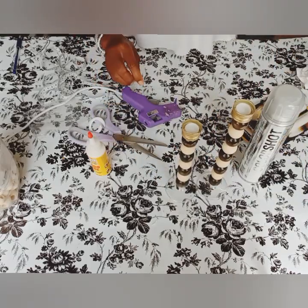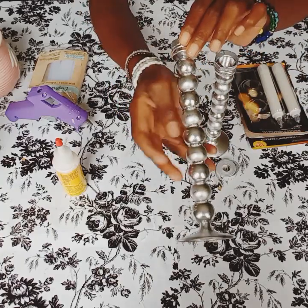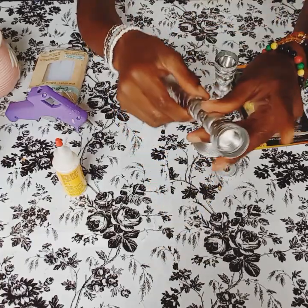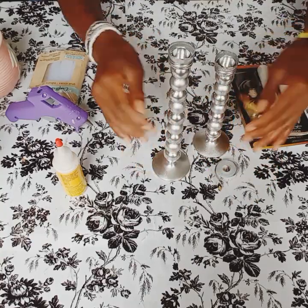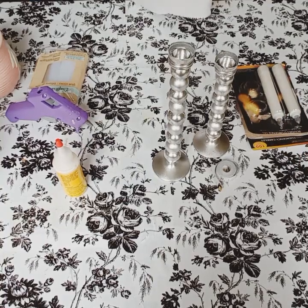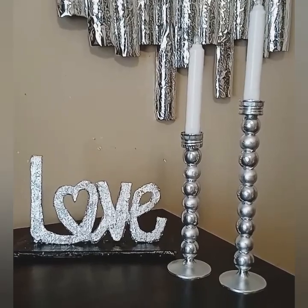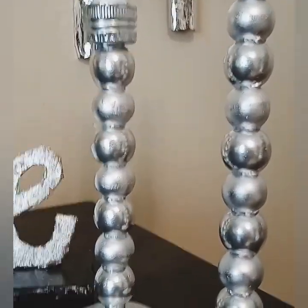Okay guys, getting ready to spray this. Look how they look — I did spraying the inside. Tell me what you guys think, leave your comments below.